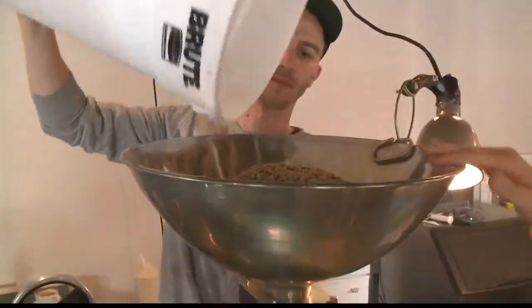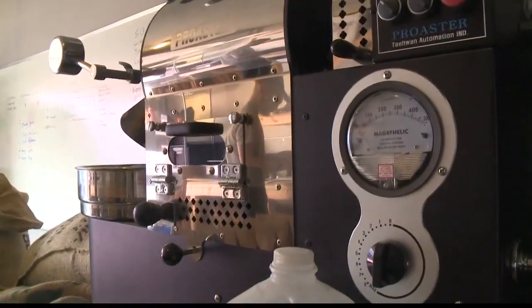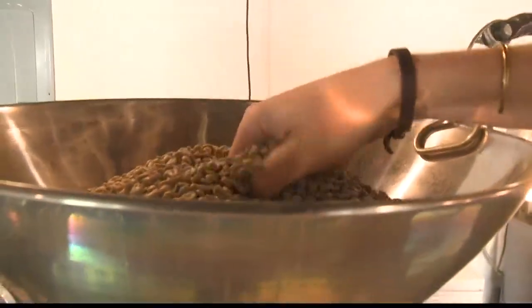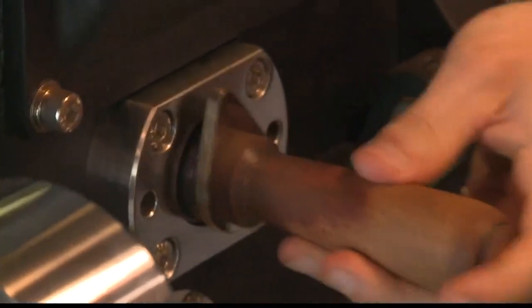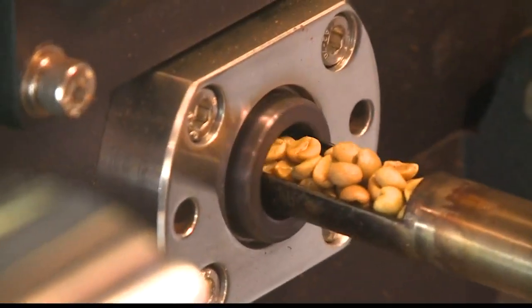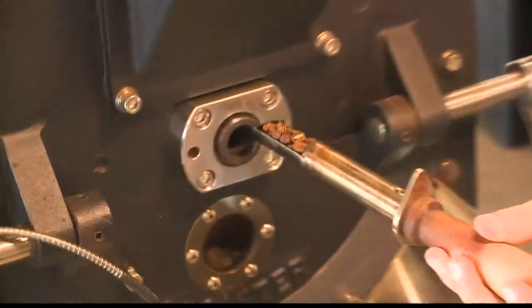The green coffee goes into this top section which is called the hopper. In the very beginning stage of the roast cycle it's still very green, and so it goes from green to yellow, then to a light orange and to a brown, and then it starts to begin to look like what we know as coffee.